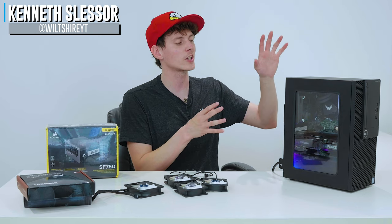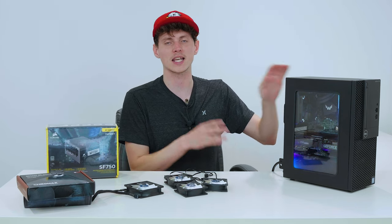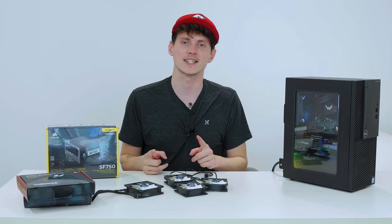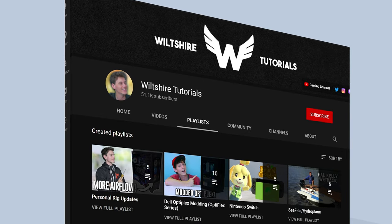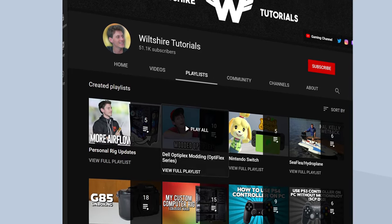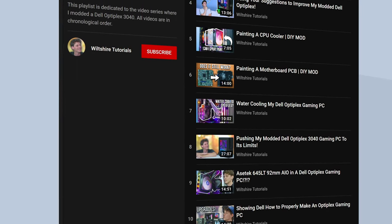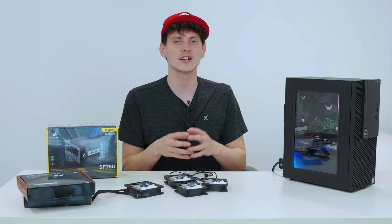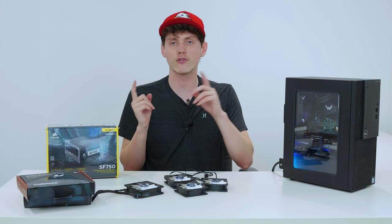In today's video, we will be having a look at and making some changes to my modified Dell Optiplex gaming PC known as Optiflex. If you aren't familiar with Optiflex, there is a playlist where I've documented me modifying, making changes, doing performance upgrades, benchmarking — the whole nine yards. So if you are curious to know more about Optiflex, I recommend watching that playlist before watching this video.